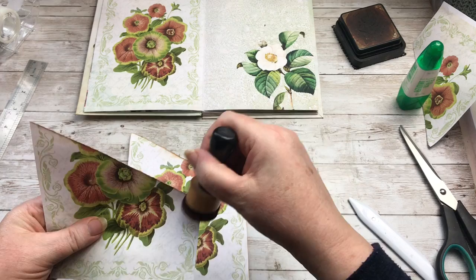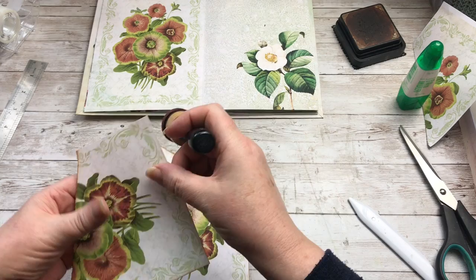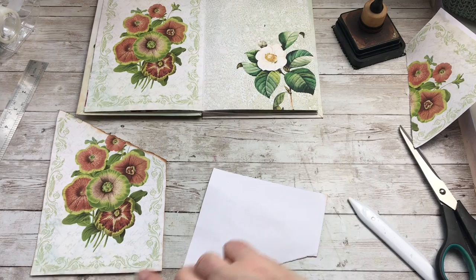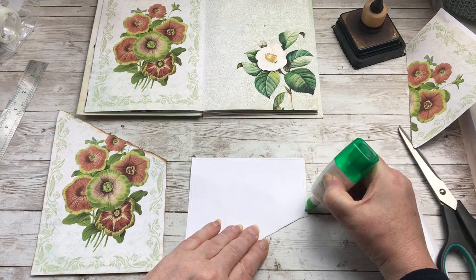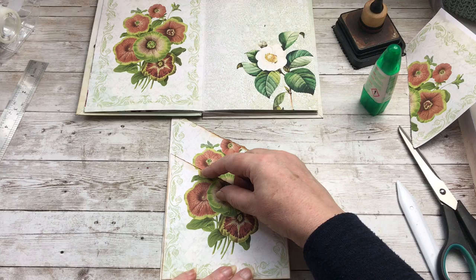Now I'm not adding like tons of lace and stuff inside of the journal, because I want it to carry on laying flat. And if I add too much, it won't lay flat. And if I have too many pockets, I can overfill them with journaling cards and again it won't lay flat. So I'm limiting myself as to what can go in this, because I think if it's a writing journal I can add stuff to it as I'm going along.